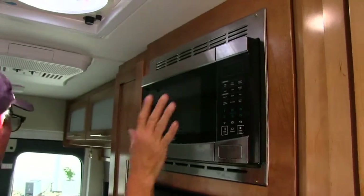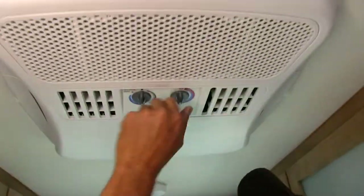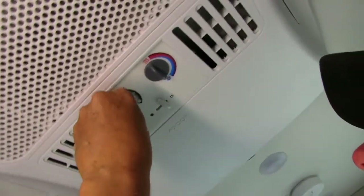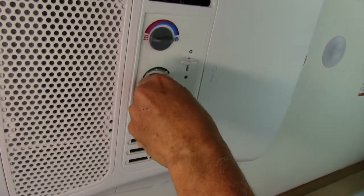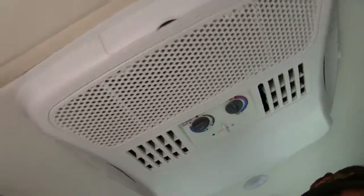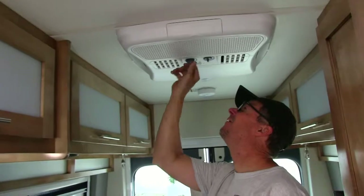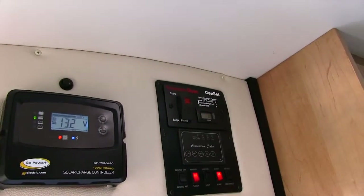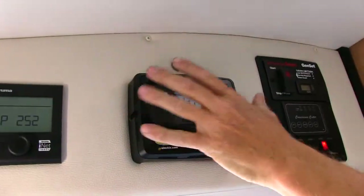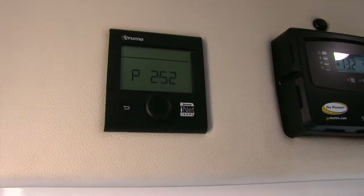The microwave came on — that means we're making power. I can show you the air conditioner. You turn it on right here — cool, snowflake. You can hear it. You have to have the generator on or have shore power in order to use that. I'm going to turn it back off, and I'm going to turn the generator off. Just hit the stop button. It has a solar panel on top always charging your batteries.